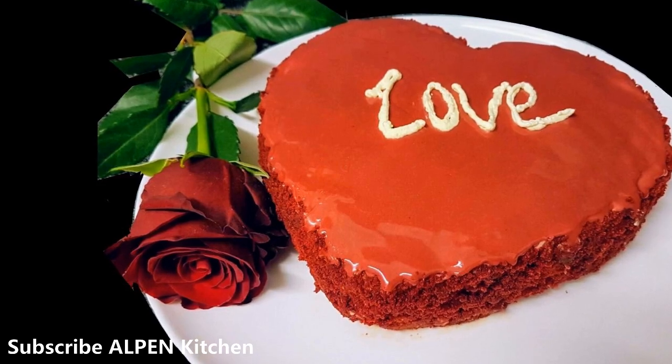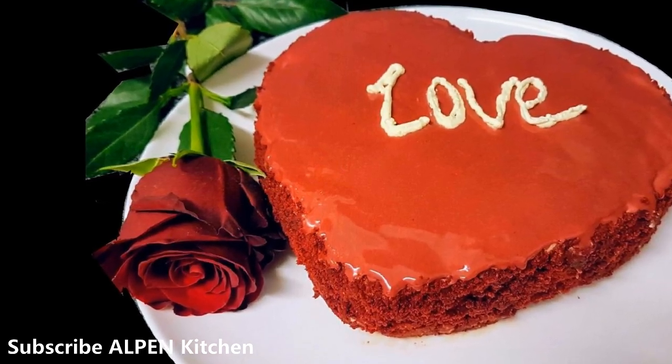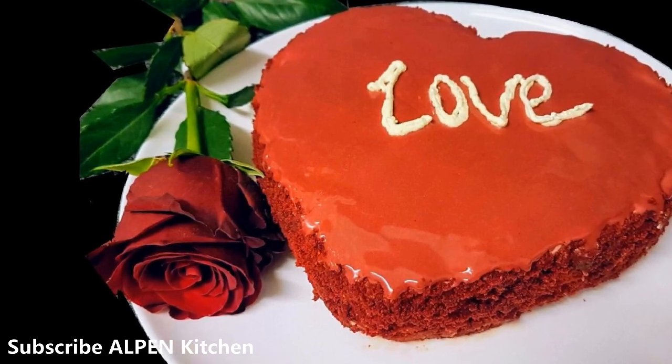Welcome to the third episode of Alpen Kitchen. I am going to show you the Red Bell Betty Cake with Mirror Glaze.